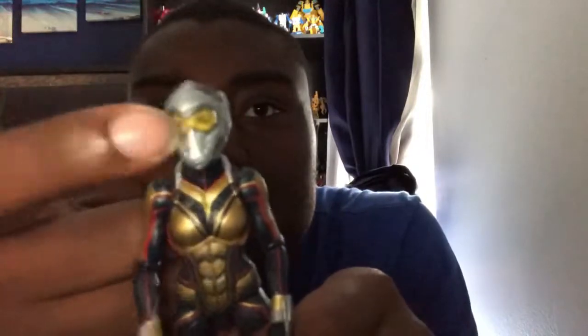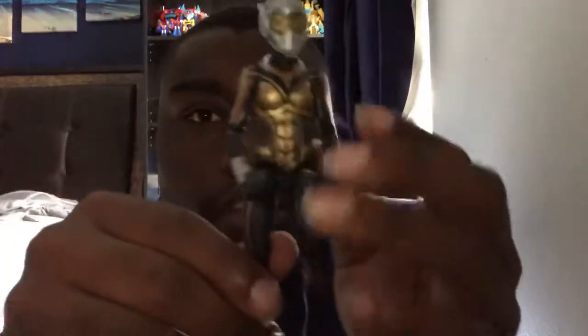So here we have the Wasp open up and out of her package, and she does look amazing — well, beautiful, I should say. So her helmet — you can see inside the helmet is Hope's eyes, inside these. I know it's hard to focus on my camera. So her outfit has the same articulation that other Marvel Legends figures do have.